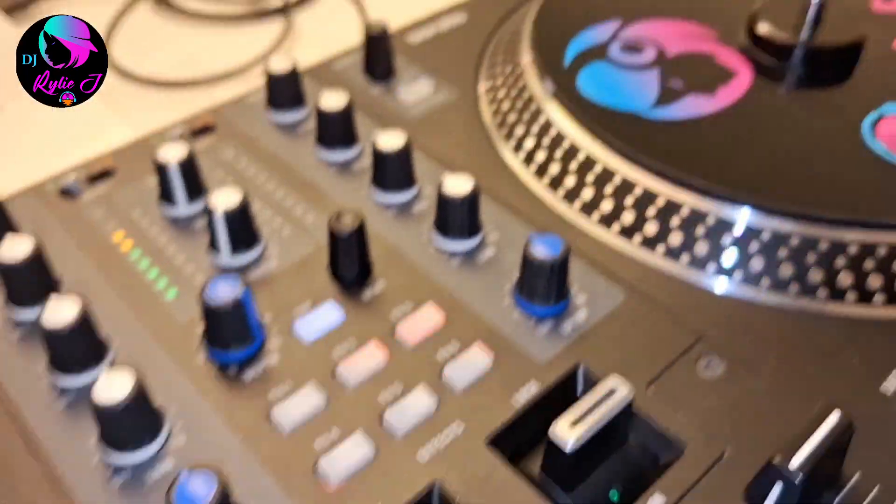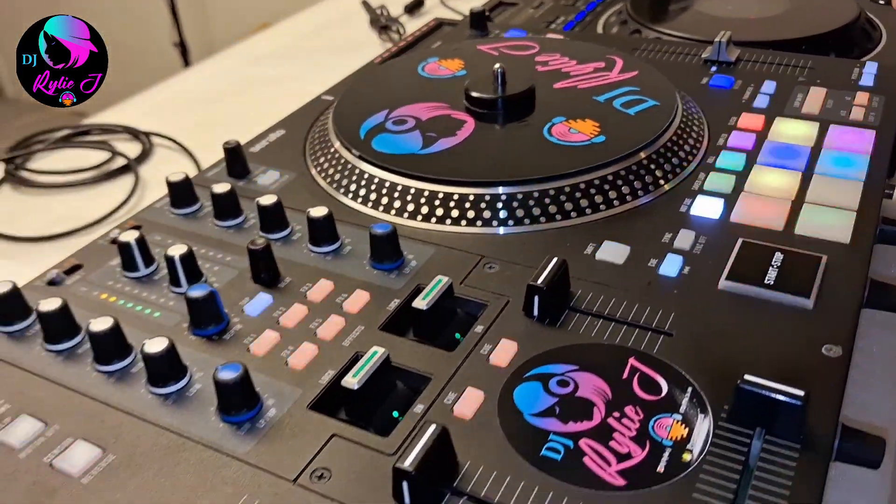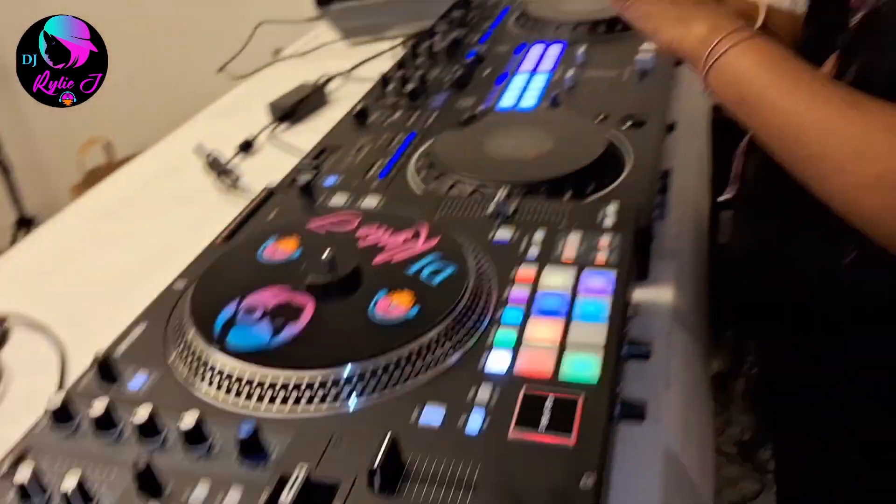So both are bad boy DJ controllers. The DDJ Rev 5 is really good because you can play four decks at the same time, which you can't do on the Rane One. That's the end of the comparison. My personal favorite — I like both of them, but the pads on the Rev 5 are a bit hard. Overall both DJ controllers are really good and equally matched.